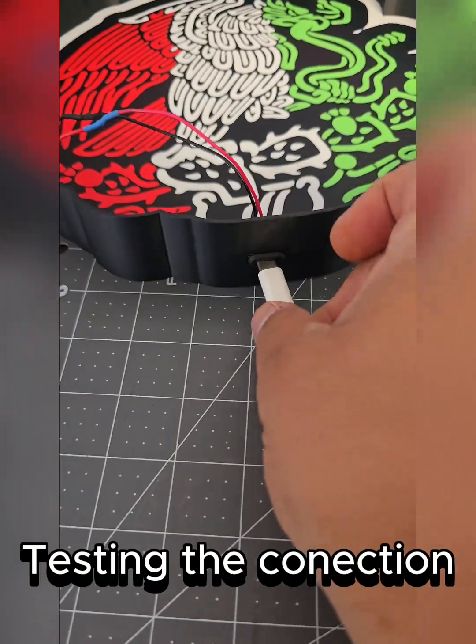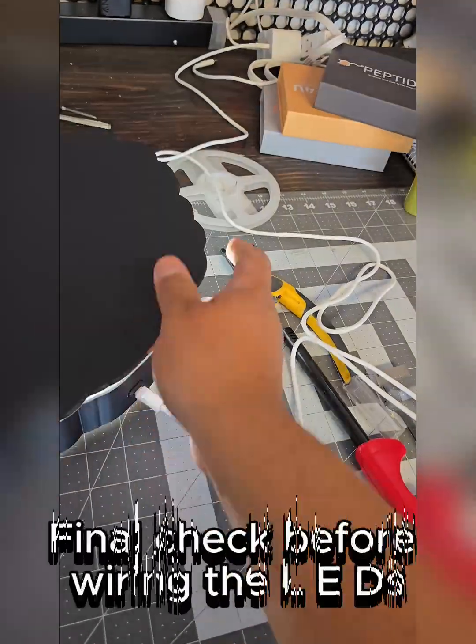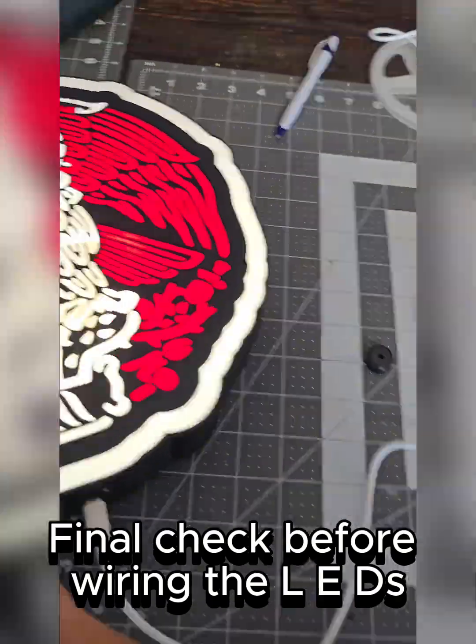Testing the connection — it works! Final check before wiring the LEDs.